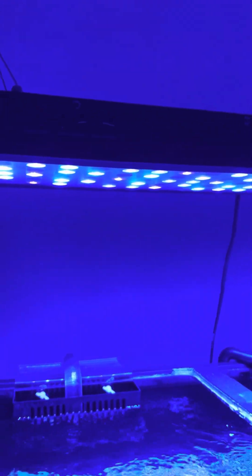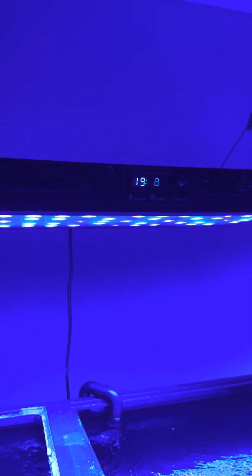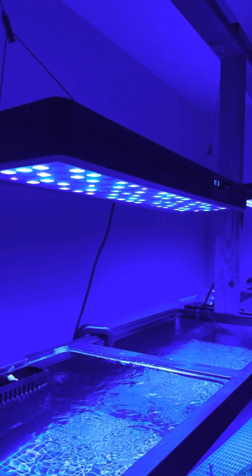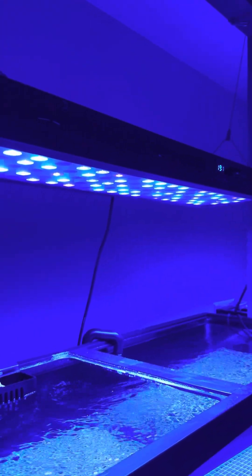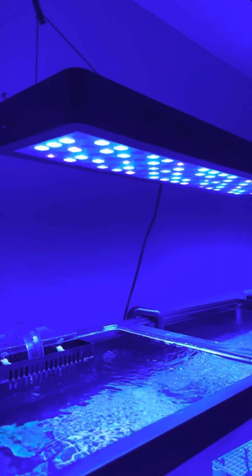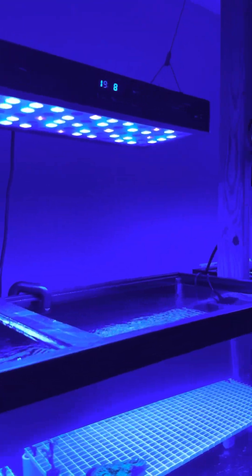As for the lights I'm using, I got this Viper Spectra here with the timer. I think this is one of the longer lights — I forgot the exact size, but I picked this up on OfferUp for a deal. I got it for like $80. I'm running it at 80% blue and 1% white.